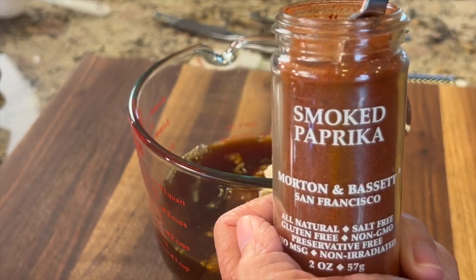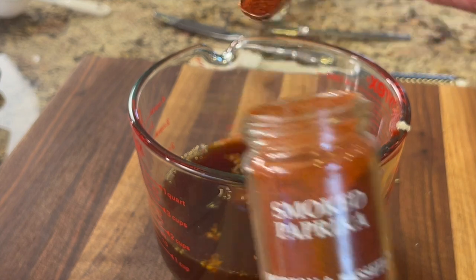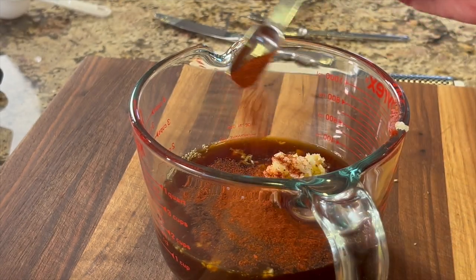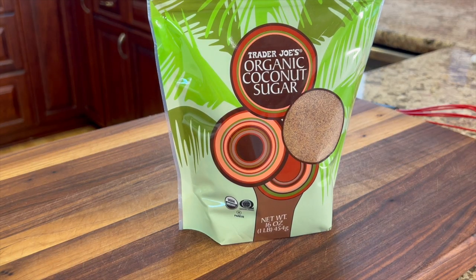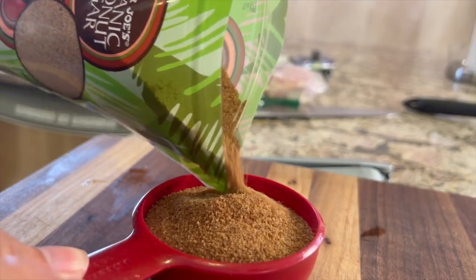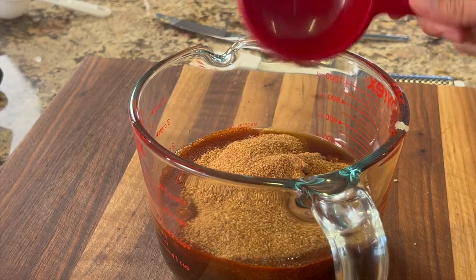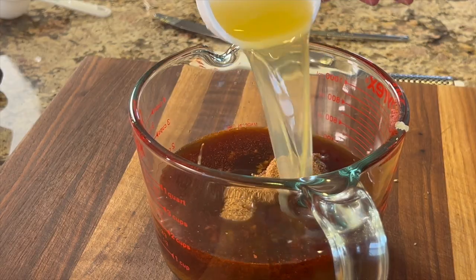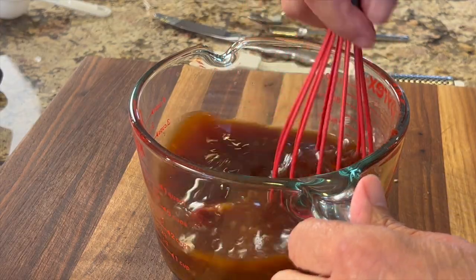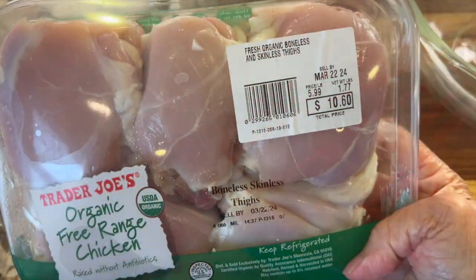Next I'll add some smoked paprika for a nice smoky flavor. It's made from bell peppers or sweet peppers, so it's really not spicy at all. To sweeten the sauce a little bit, I'm using coconut sugar, which is a bit lower on the glycemic index — that's why I'm using it. For our last ingredient I'm adding some chicken broth, then we'll give everything a nice whisk to combine it really well.